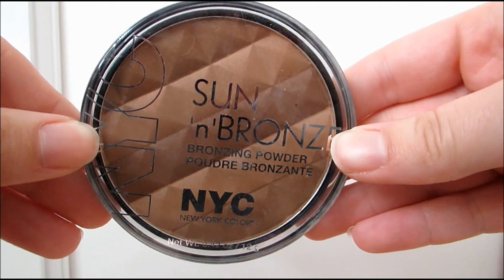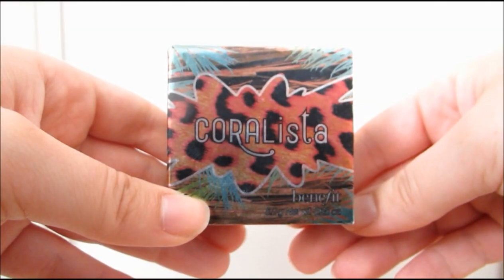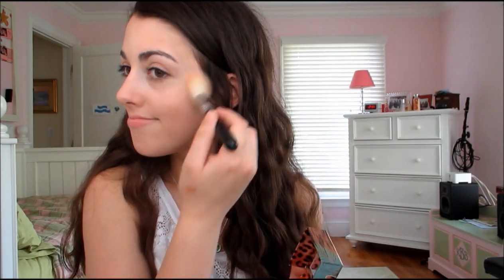For bronzer, I'm taking the NYC Bronzer in Montauce Bronze and just applying that to my face to warm up my complexion. Then after that, I'm taking Benefit Coralista Blush, which is an absolutely stunning peachy corally color. I absolutely love it for this time of year.